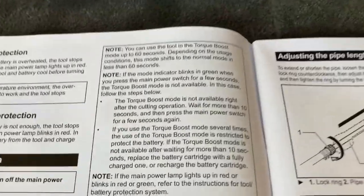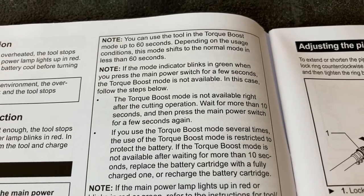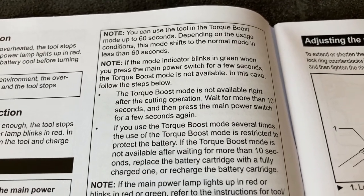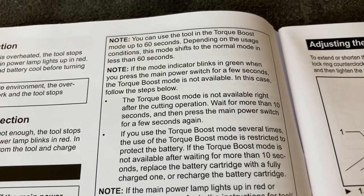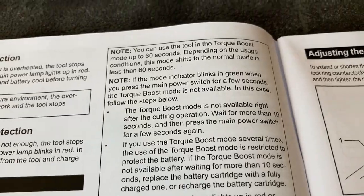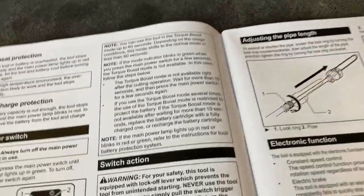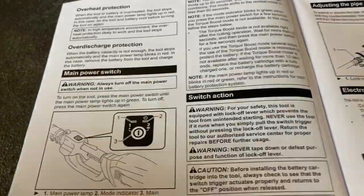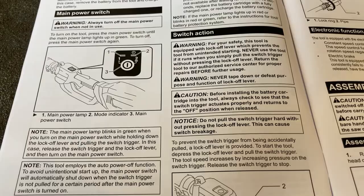The tool also has a torque boost mode for up to 60 seconds. If you're cutting big branches and stuff like that, you'll get a bit of a boost, but I'm sure that really drains the batteries. That's another thing to familiarize yourself with. So now I'm going to look towards getting this thing assembled.